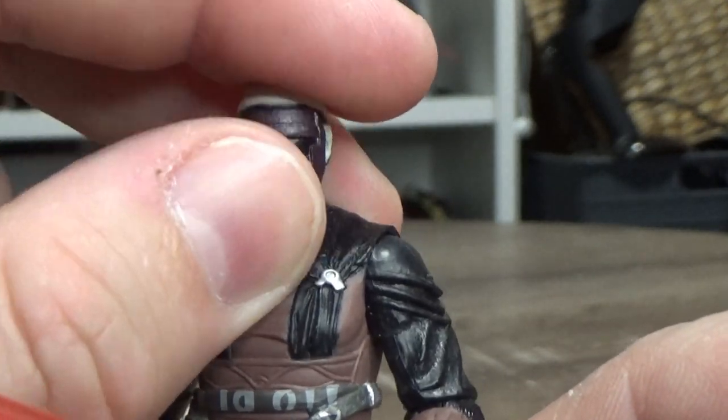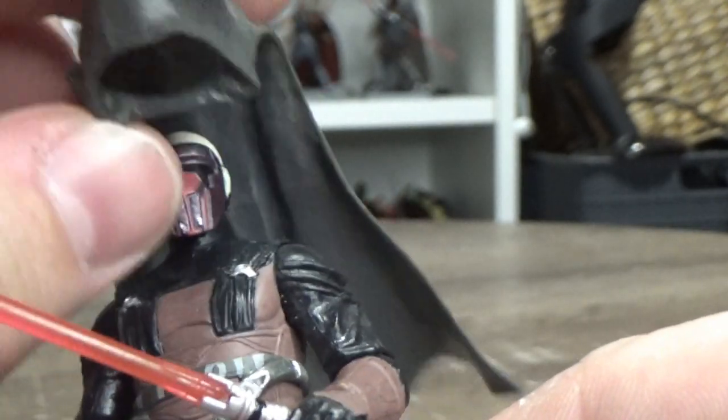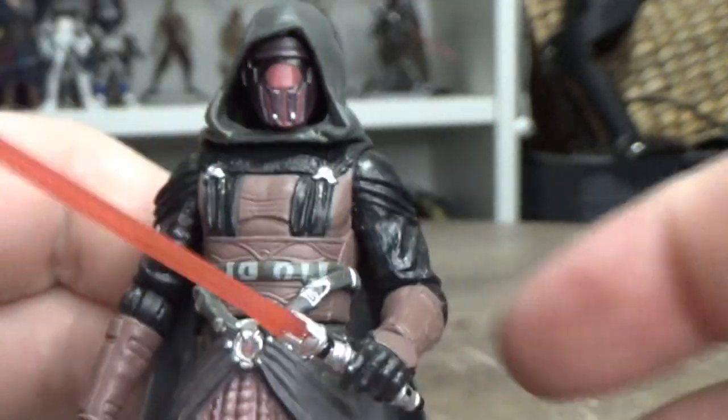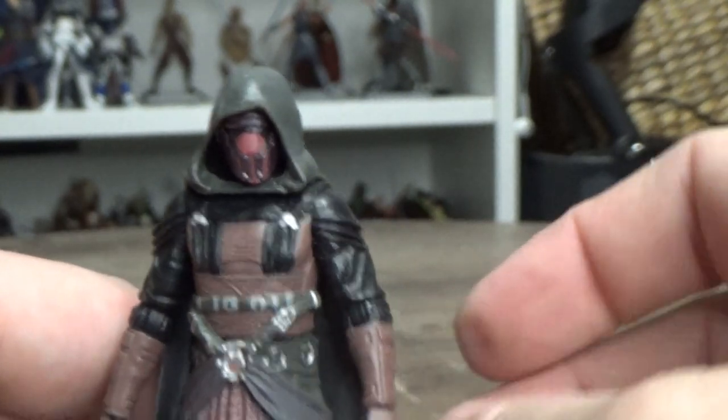Everyone wants Keanu Reeves to come in and play Revan at some stage — I wouldn't want to see Keanu Reeves have to shave his head bald though. Always love that mask — the old Mandalorian mask. I'm really looking forward to playing the new remake of Knights of the Old Republic.